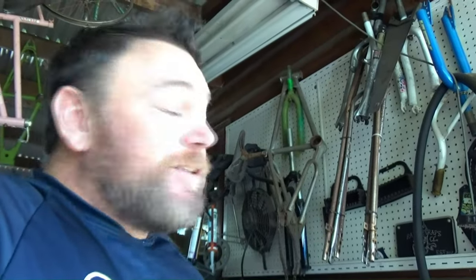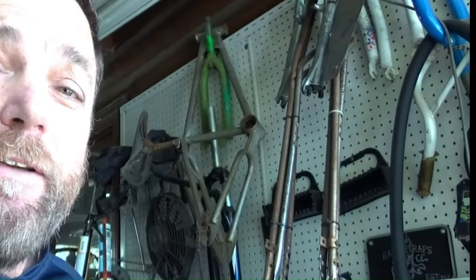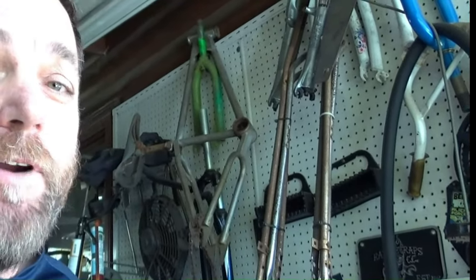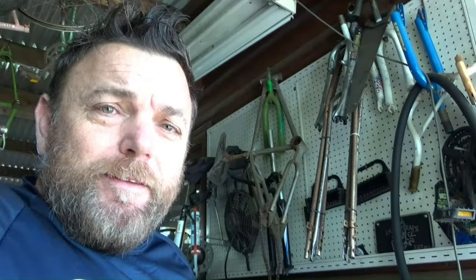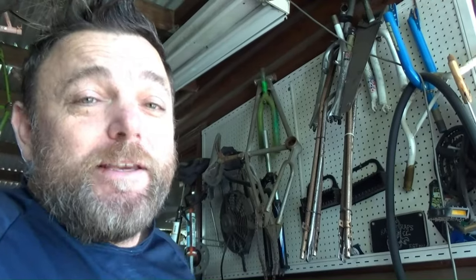So what's that there behind me you might ask? That is a 1981 Mongoose Moto Mag frame, which I've had for a little bit. And today we're going to take it right back to factory specs — as it came out of the factory, how every kid wanted one, how every kid raced one.